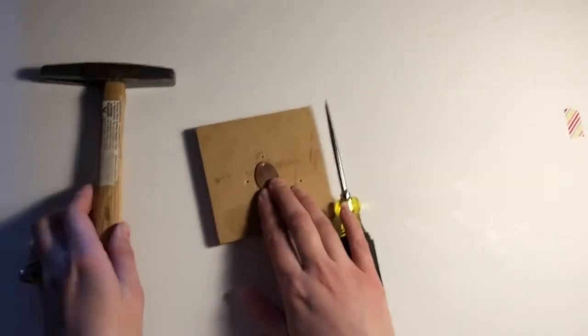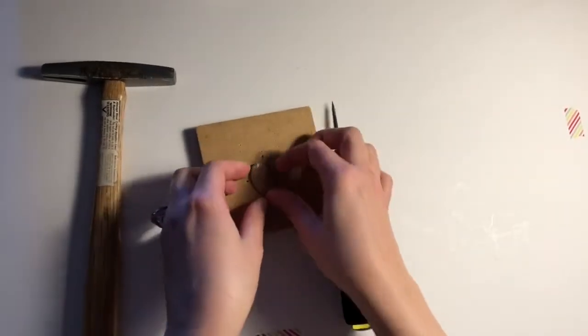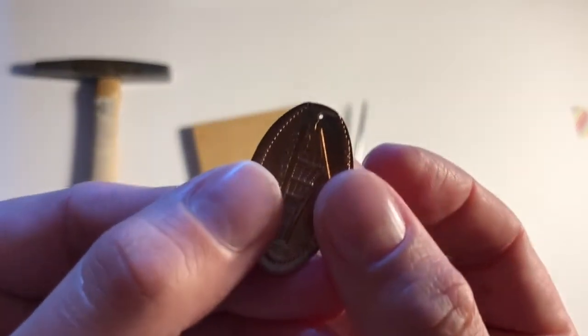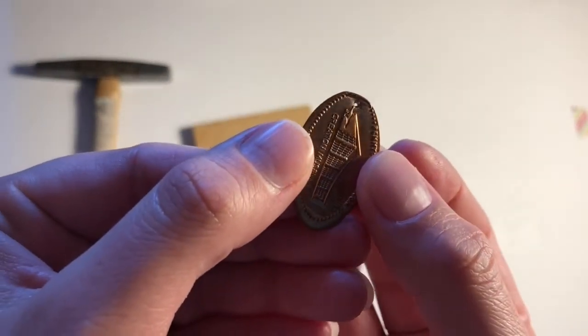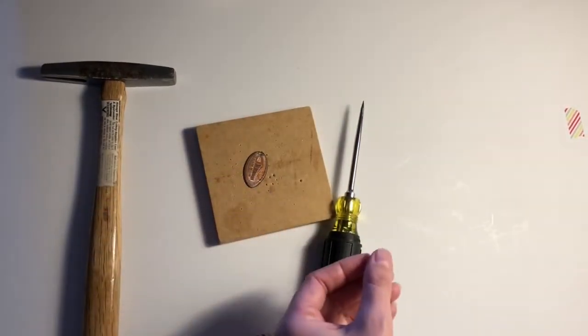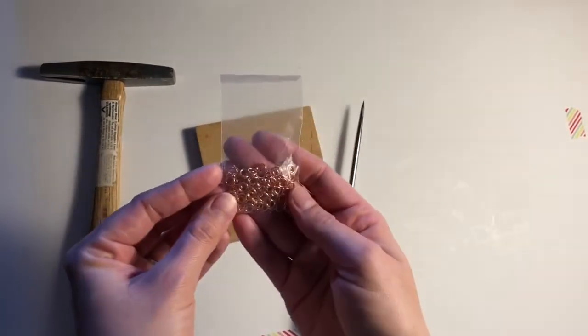On your penny, generally there'll be a side that has a little lip, and that tends to be towards the top of the image if the image is vertical. If it's horizontal like this one, it doesn't matter as much, but I try to put them all near the same spot. What I'm using here is an awl — basically a tool with a pointed end. You can purchase these at a hardware store, craft store, or even Walmart.